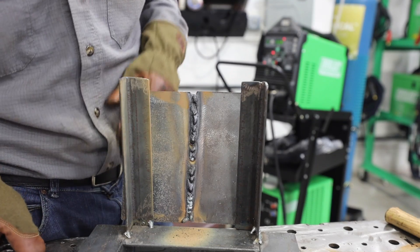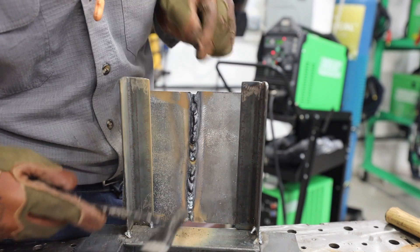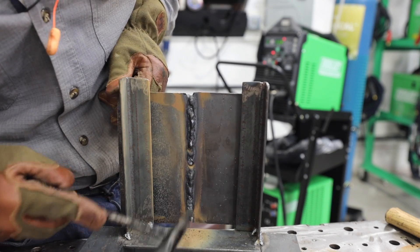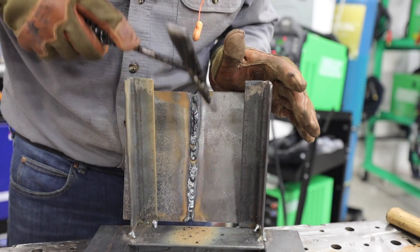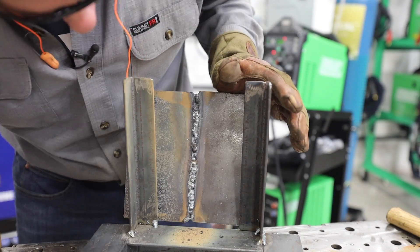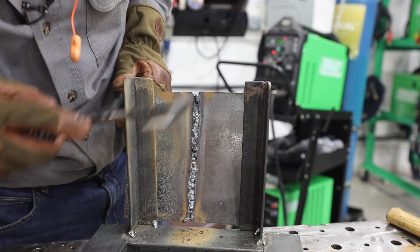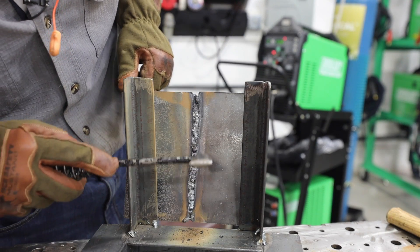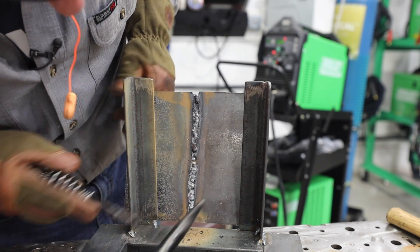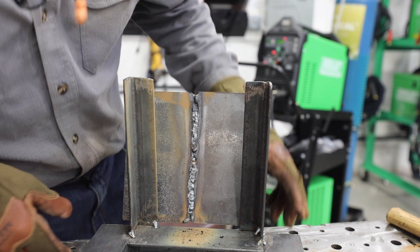Alright, we got this all welded up here. I don't think I did that shabby of a job. I got penetration, but my keyhole was big. So let's go ahead and chip this slag off and look at it. Starting here on the bottom first - since you got a wide keyhole, you're going to get undercut. I got a couple spots with undercut right here, and this top got hot - that was a bad restart. But overall, it's not that bad for my first time. That's 7018 open root. I hope I did it right - let me know, guys.